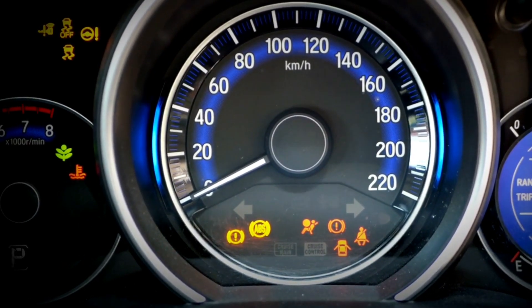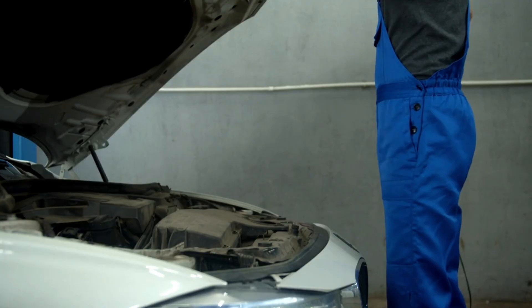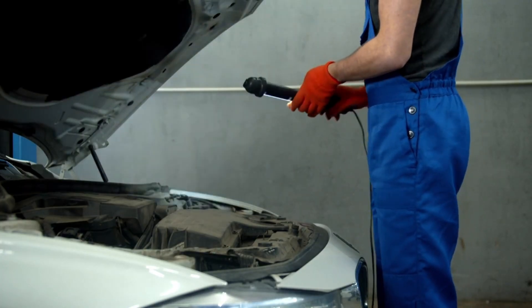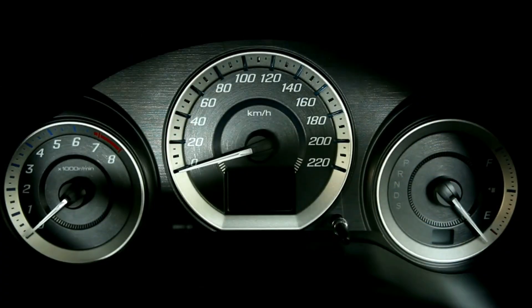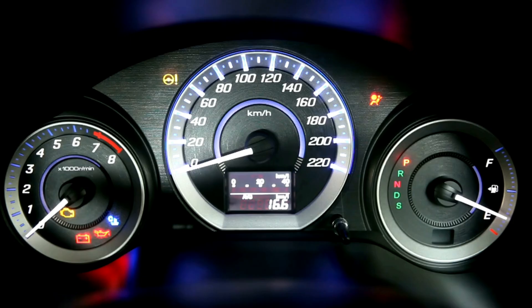Dashboard full of warning lights? Don't rush to the mechanic just yet. In this video I'll show you how to reset your car's ECU without using any tools or scanner — yes, you can do this at home right now. Today we're doing a full ECU reset that can often fix problems like...